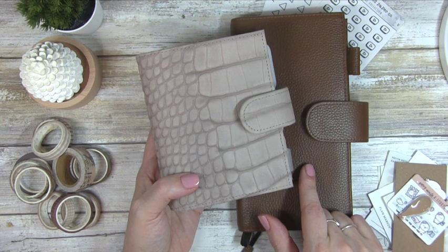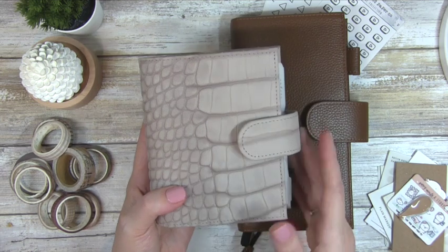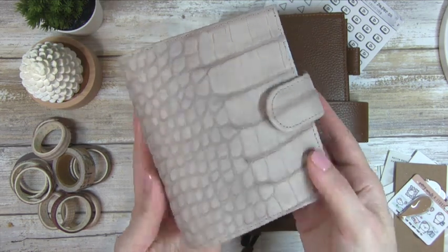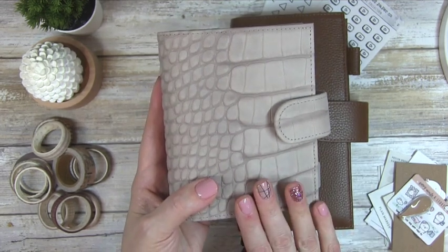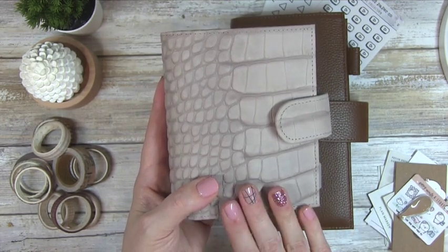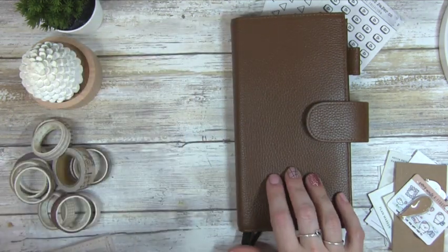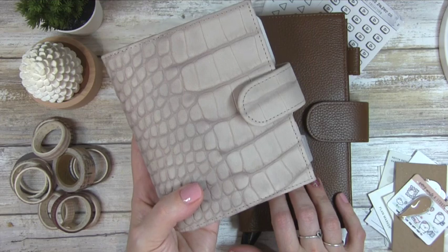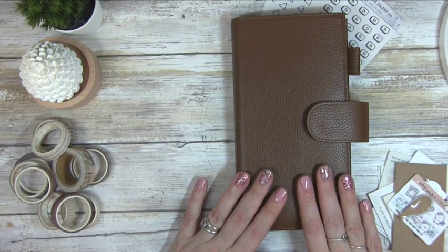I am currently planning for 2024. I have two planners that I use this year. The first one is my Vanderspeck — this is a custom pocket rings planner where I do 90% of my planning, but we're not going to get into that today. We're going to be focusing on my Hobonichi Weeks, which is where I do my weeklies. We'll look at the Vanderspeck in another video.